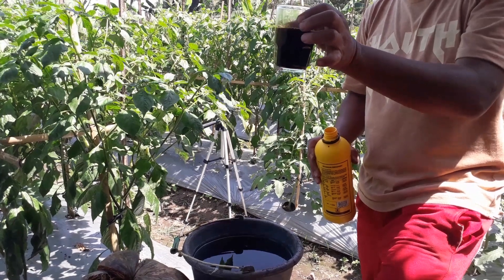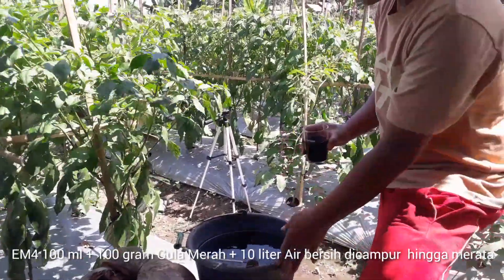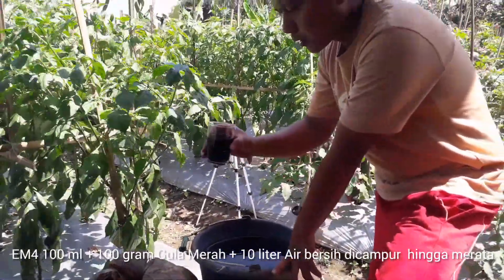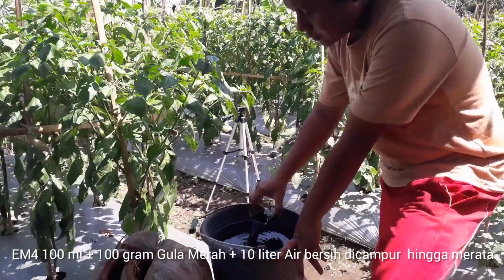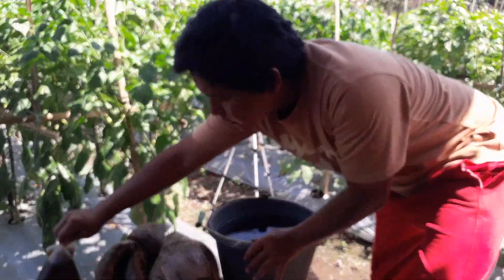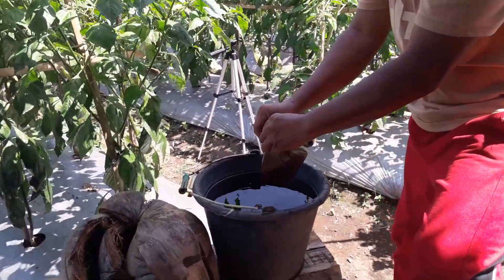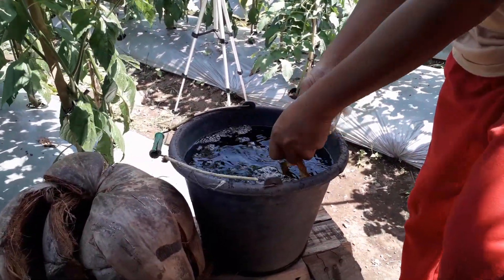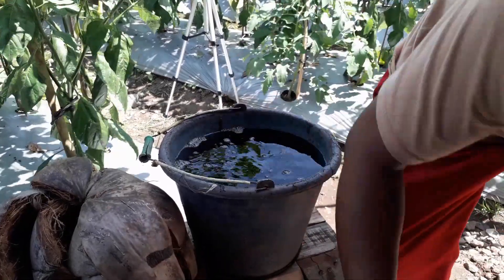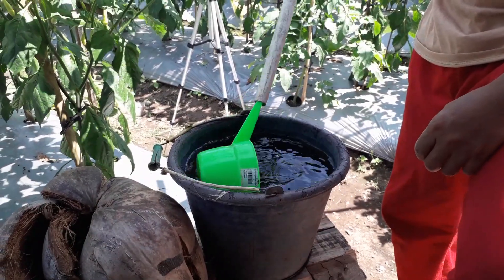100 ml ya. Kita tuangkan pada air yang kita siapkan tadi sekitar 10 liter ya. Kita campurkan dengan gula jawa, gula jawa 100 gram yang sudah kita cairkan tadi. Kita tuangkan begini. Nanti kita aduk sampai merata.